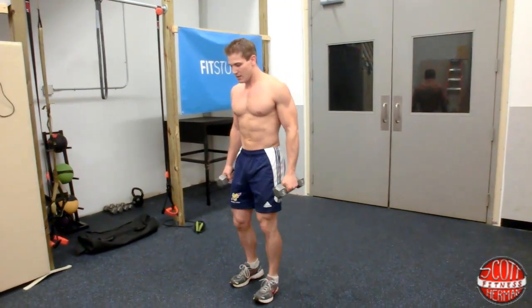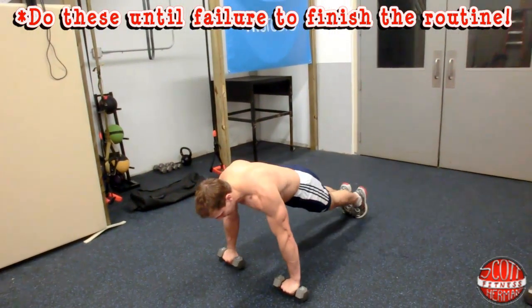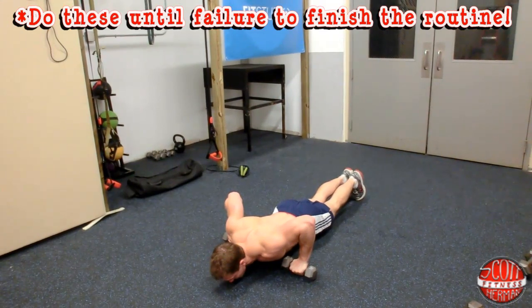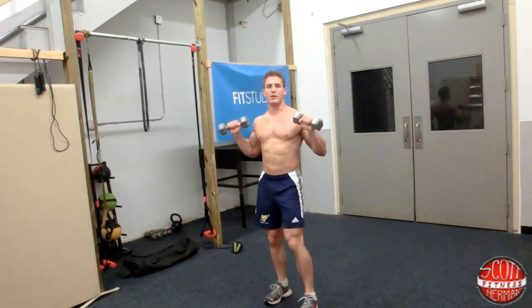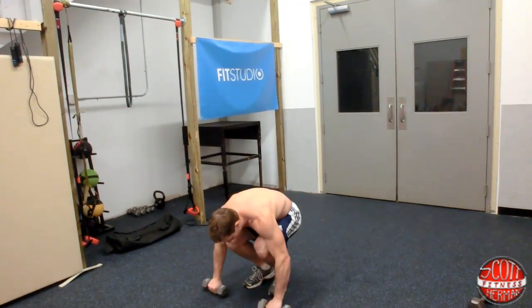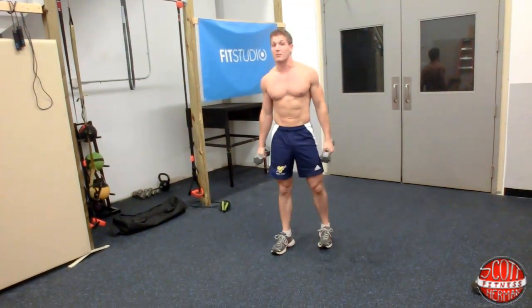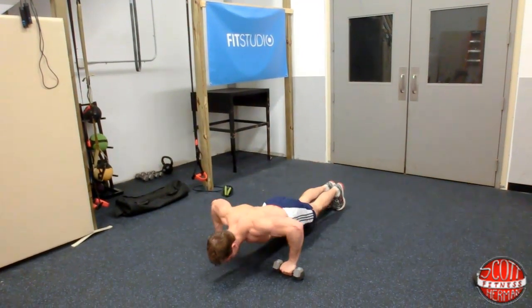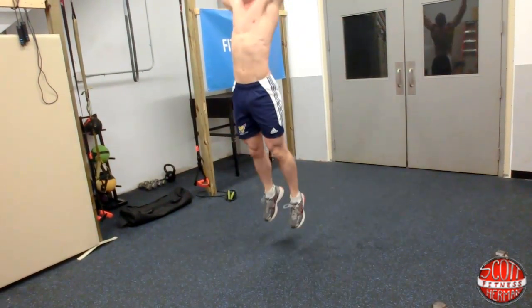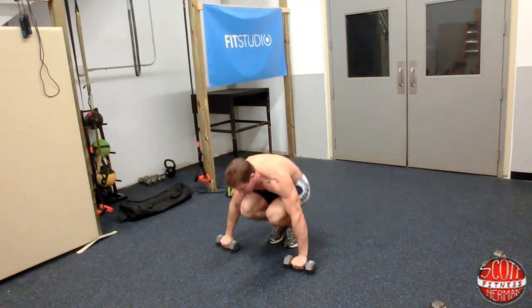You're going to start like this, come down, make sure the weights land firmly, throw your feet back, have the chest hit the ground kind of like a push-up. Come up, bring your legs in, stand up and jump. Now wait 10 whole seconds and then get back into the exercise. Down, out, in, up. Make sure when you do them you put that push-up in there — get down, come in, up, push. 10 more seconds. Down, out, push-up, in, up.